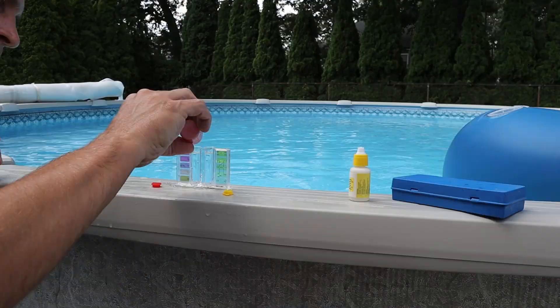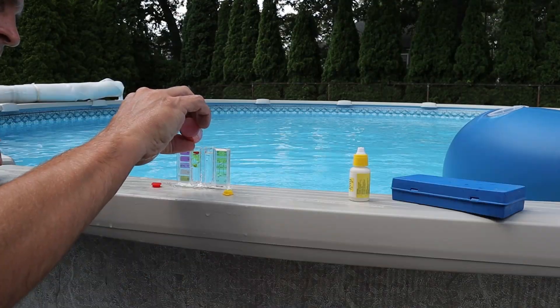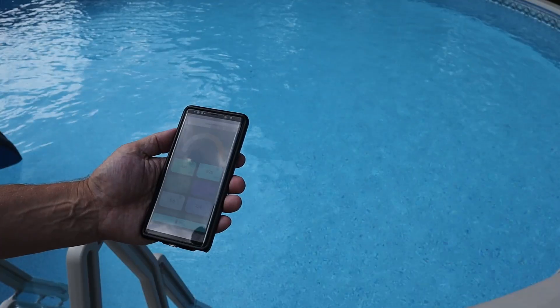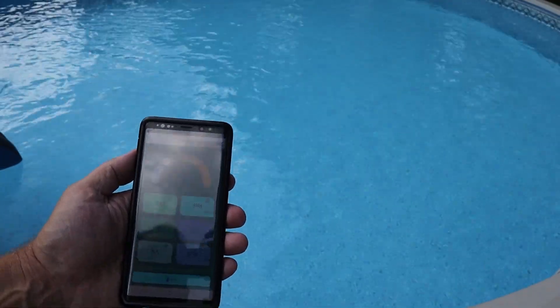If using expensive test strips and time-consuming dropper kits is how you test your pool water, what if I told you that you could test your water and also monitor your temperature just by opening up an app on your phone? That day is finally here and the people at Cactoli have packed all of those capabilities into one simple device.